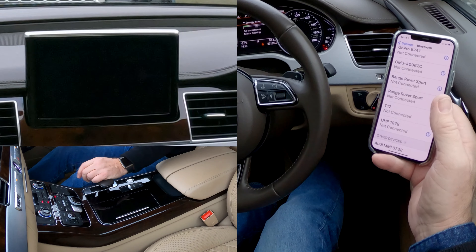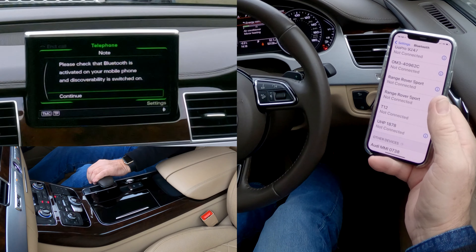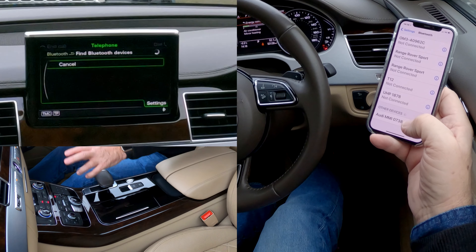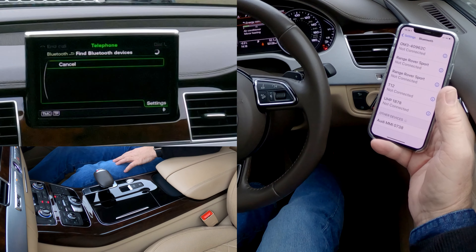Onto Telephone, search for new mobile device, click Continue. It's already found Audi MMI 0738, so the phone's found the system and we're just waiting for the system to catch up.